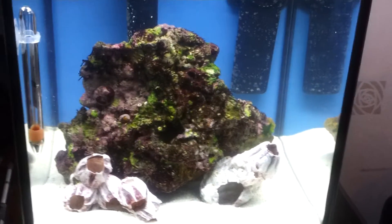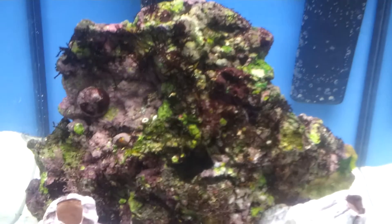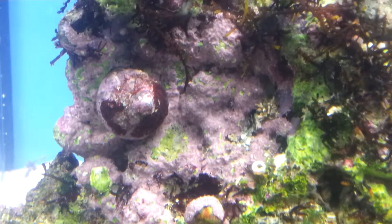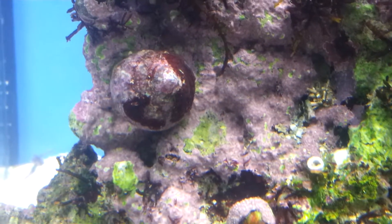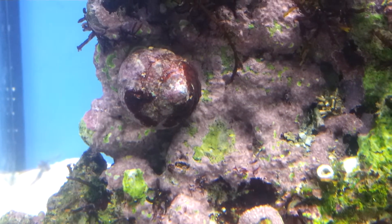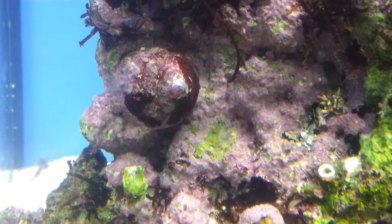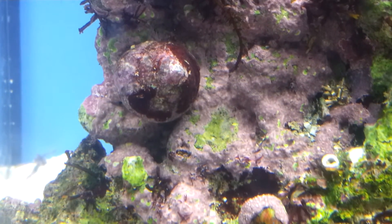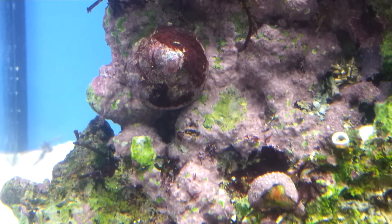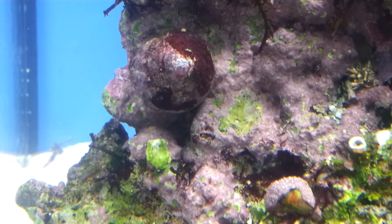I'll put some more clips on to see how it works. We've got some corals in this and some small fish. This is the original one, on the top left here, on top right here.